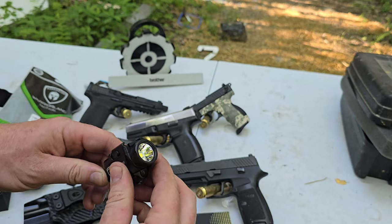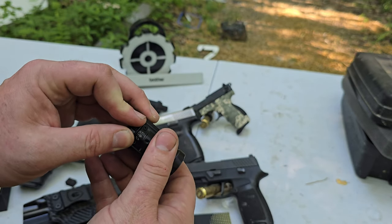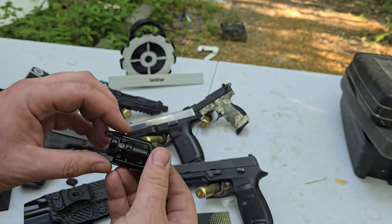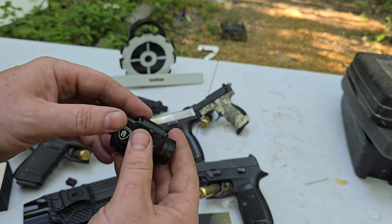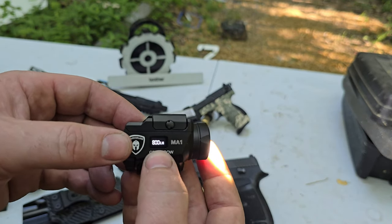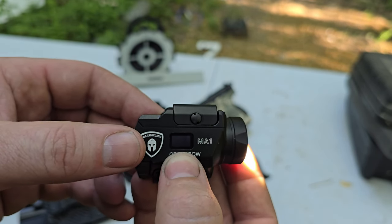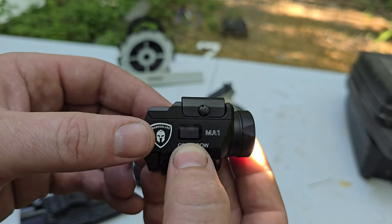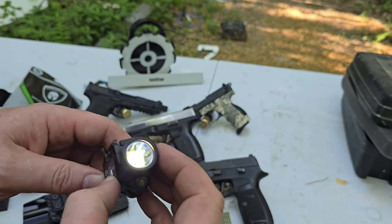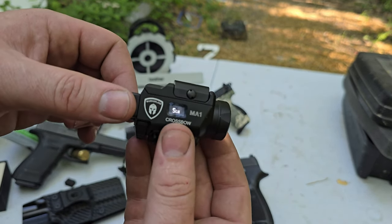It's left- to right-handed — all you do is toggle to whatever side, and it has a selector. So that's flashlight, that's flashlight and laser, and then just laser. The clicks are very solid and it seems very high-quality. It shows your battery level, 800 lumens. And if you squeeze both buttons together, it has a really low setting — five lumens — if you're trying to be stealthy. That's pretty cool.